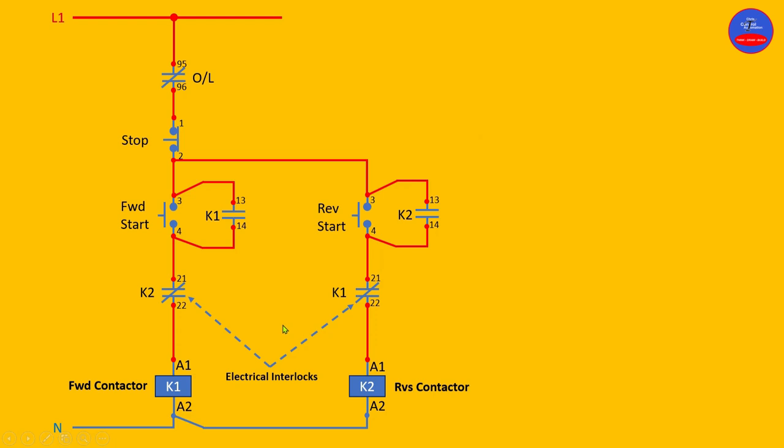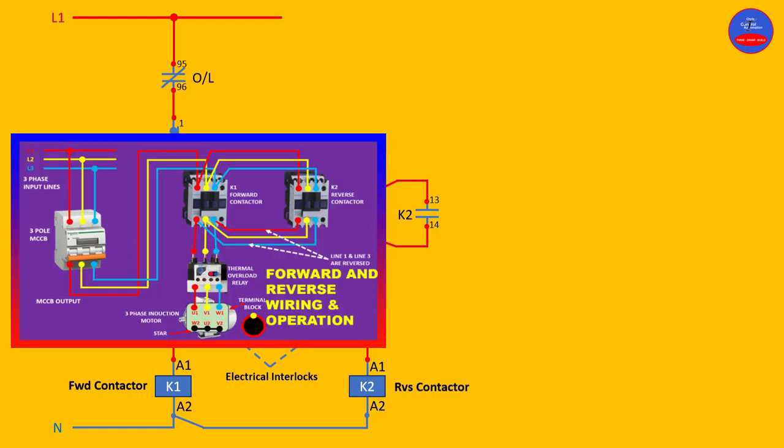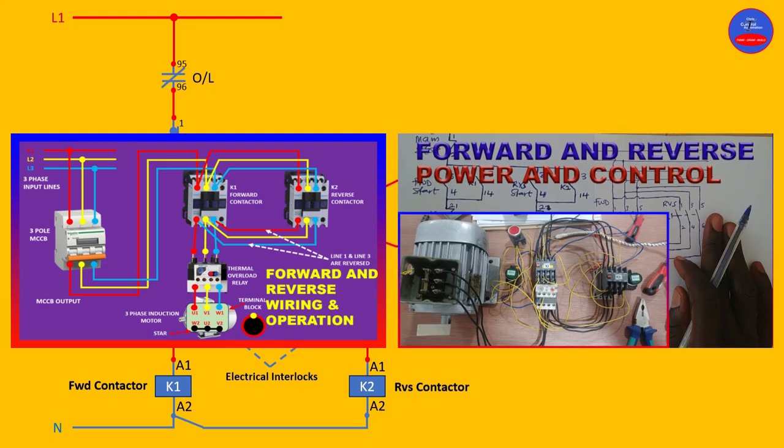If you want to understand the contactor wiring and the animation, I advise you to watch this video. If you want to see the physical wiring — the practical wiring — then watch this video too. If you are new to this channel, please subscribe for more videos, like the video, put down your comments, and share the video with your friends. I'll see you in my next tutorial — thank you.